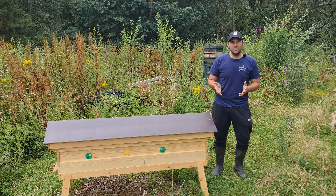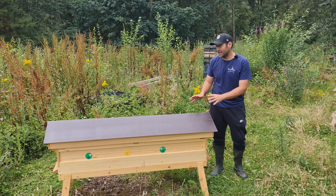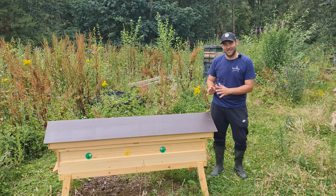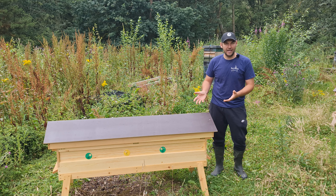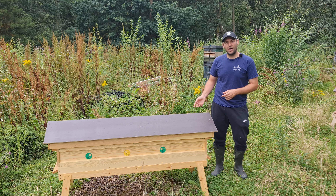As per the normal long hive, it comes with a phenolic ply roof — it's film-backed, should last for years and years without delaminating. Really nice design, and just look at it — the whole thing does look fantastic. I love the look of long hives; I think they just look so much nicer than normal hives. And especially something like this, which is the queen rearing hive, you don't really lose any functionality at all, and if anything it's probably a little bit more practical, especially for overwintering eight nukes in one.